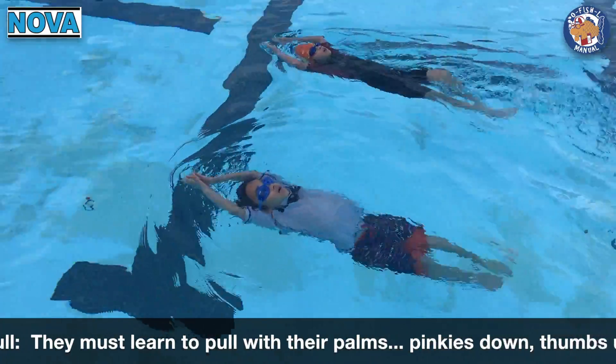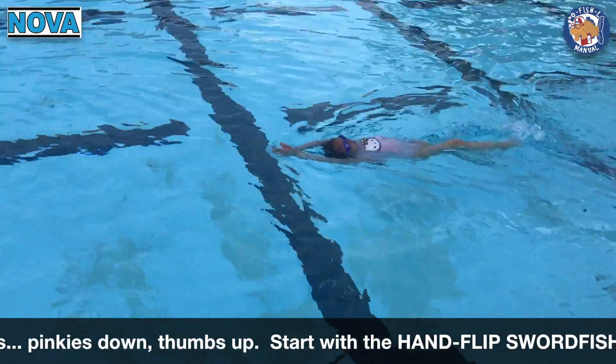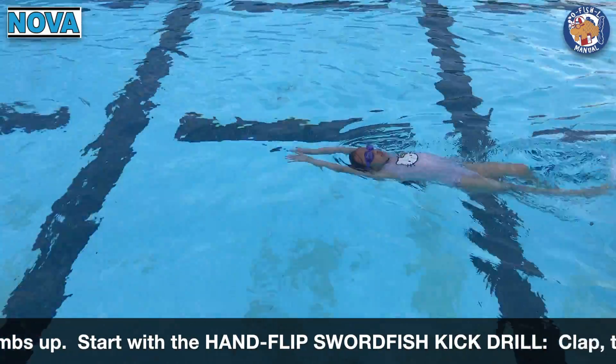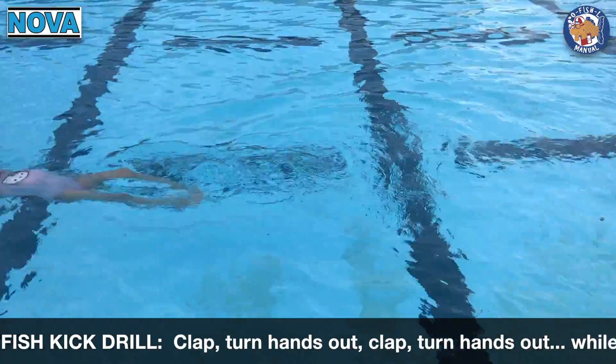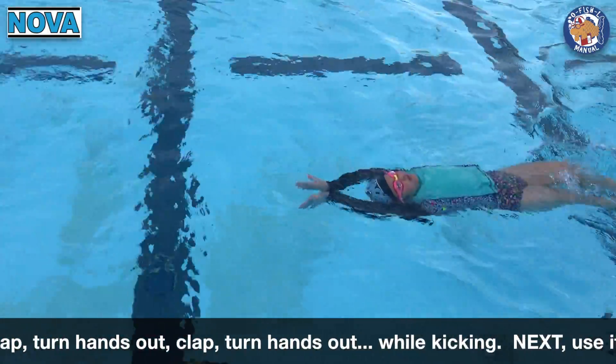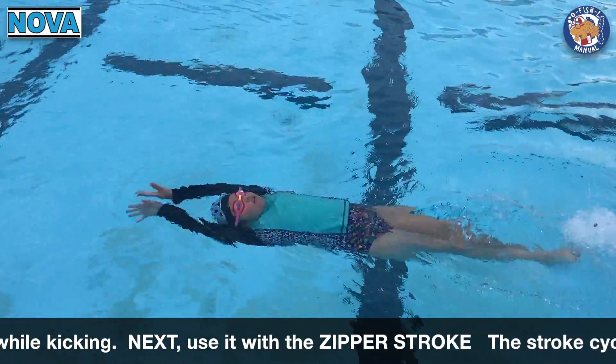We did this swordfish kick drill where we had them clap, turn their hands out, clap, turn their hands out — back and forth as they swam the length of the pull. And then eventually we used it with the zipper stroke drill.